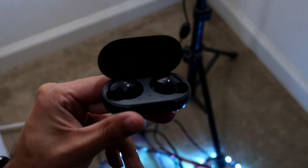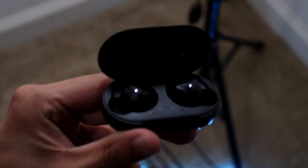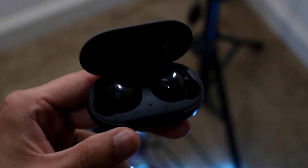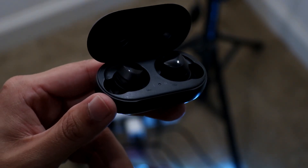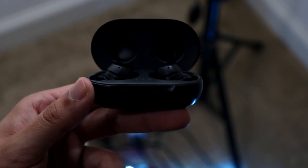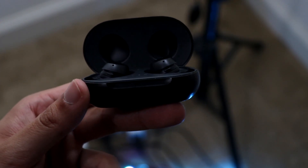You might be in a situation where the microphone on your Samsung Galaxy Buds is just not working. You might notice there are little microphone holes next to your Samsung Galaxy Buds and you're trying to figure out how you can get them fixed and working.